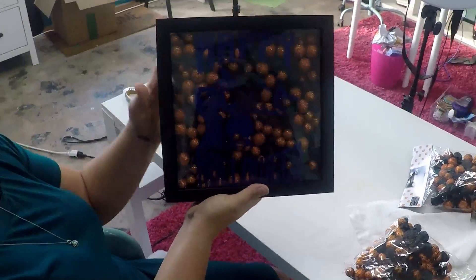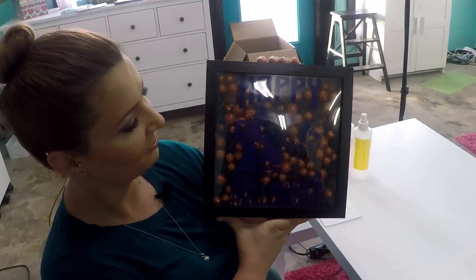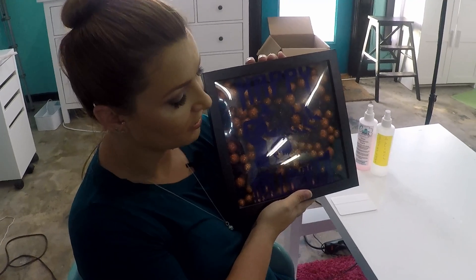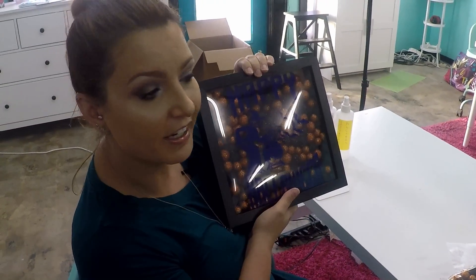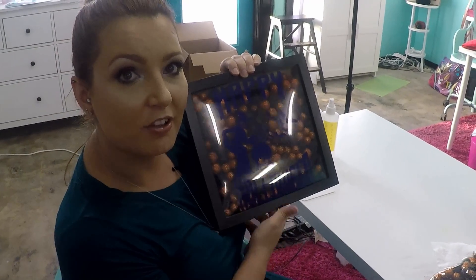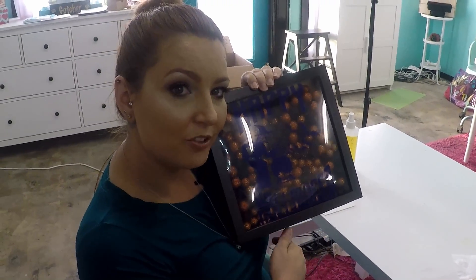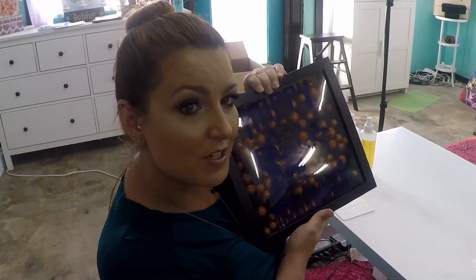There you go — look how cute that turned out! It is just a nice cute little happy Halloween shadow box that you could easily change this design for any holiday. If you like this video, give it a big thumbs up. Don't forget to hit the subscribe button right down below, and if you hit the little notification bell icon next to it, that will notify you when we post new videos, which is every day during Craftsmas.